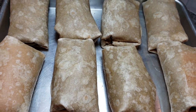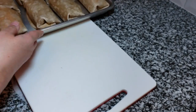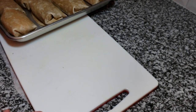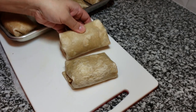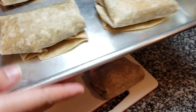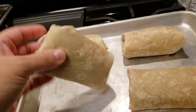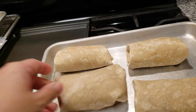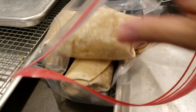I managed to assemble eight chimichangas. To answer some comments and questions from my last chimichanga video, I'm going to do a couple of things: I'll bake two, fry two, and freeze these four. I'm going to put them in the freezer for two hours, and once they're frozen I'll put them in a Ziploc bag and store them for later. I just wanted to show that yes, you can definitely prepare these ahead of time and freeze them.